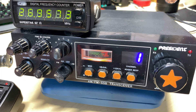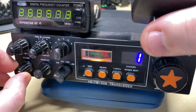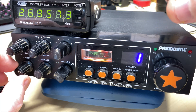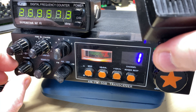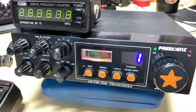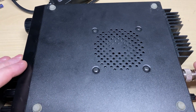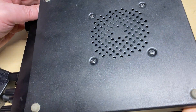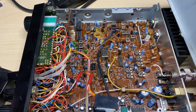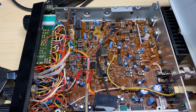Let's try receive — nothing, not a sausage. But it is making a noise, so we've just got no receive. Something is working because the frequency counter is tapped into the VCO, so we know things are working in there.